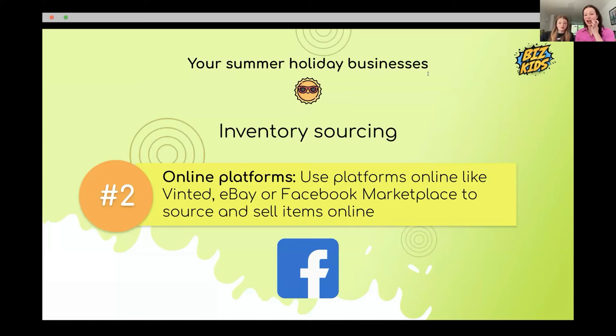On Vinted you can also sell handmade stuff — Annabelle sold one of her crochet animals there and hasn't been banned. She's seen lots of people selling handmade bracelets too. You can make quite a lot of money that way as well because people can shop online.